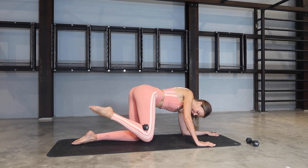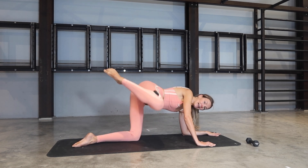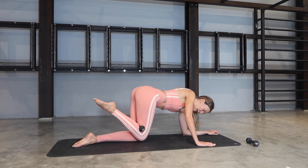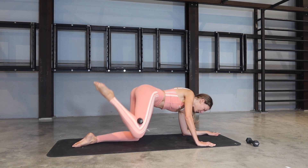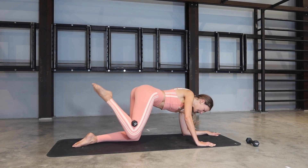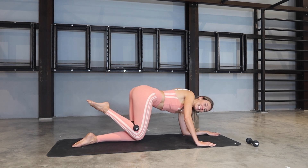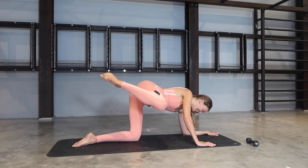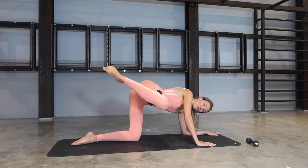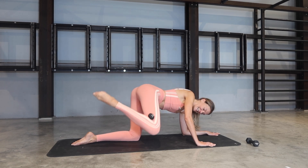Bring your knees together, feet together, open out to the side. Bring your knees in — exhale, lift. Inhale, back. For six — chest is open, push out of that forearm. Four, three, two more. On the last one, keep it lifted — little pulses: lift, lift, lift. For five, four, three, two, one.